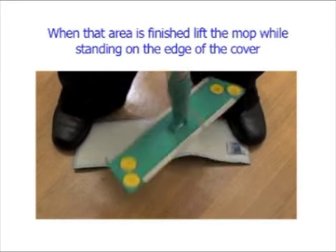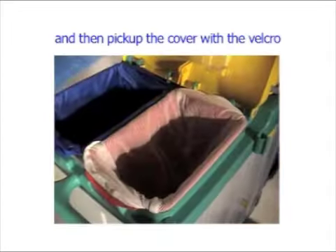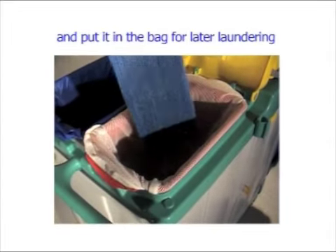When that area is finished, lift the mop while standing on the edge of the cover, then pick up the cover with the velcro and put it in the bag for later laundry.